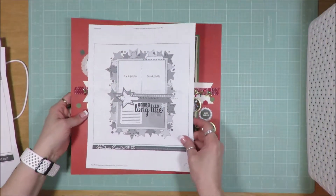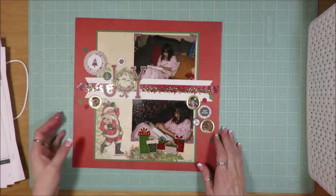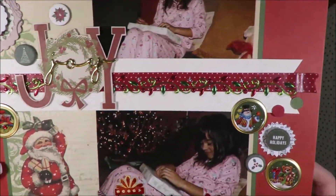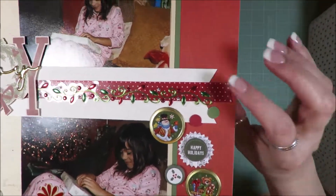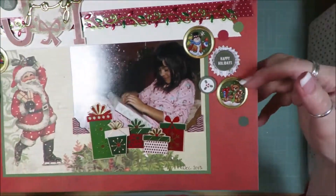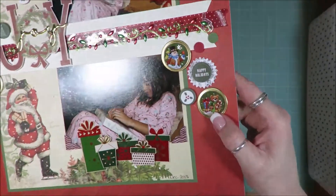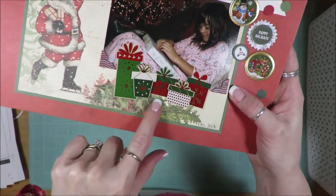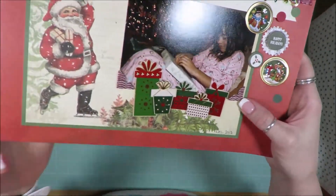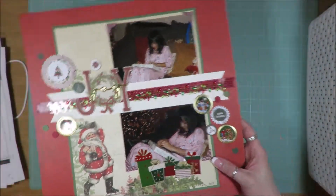This is layout number 12, also a Scrapbook Generation two photo sketch. And here is what I created. I love that band across the center, that I was able to get that embellishment piece used up there. These plastic flare I painted with gold paint — they were silver and I just painted the gold paint. Those are package stickers on clear background paper that I put on cardstock and fussy cut out.